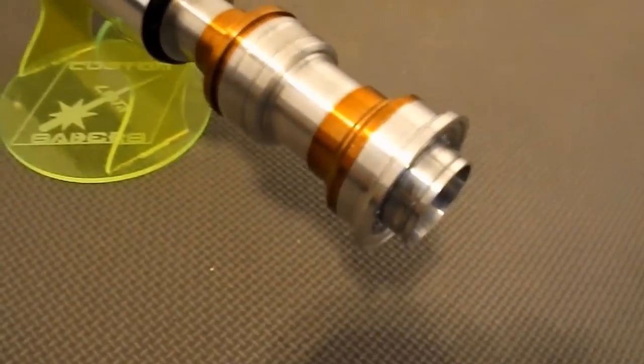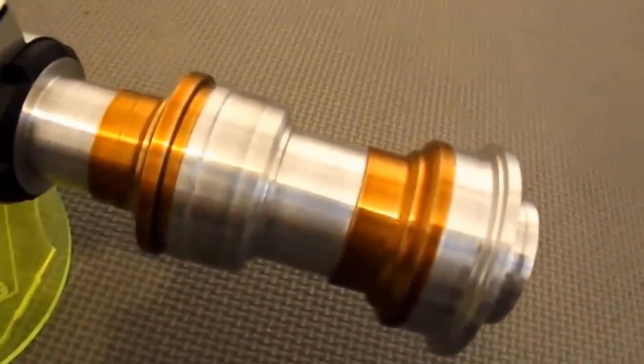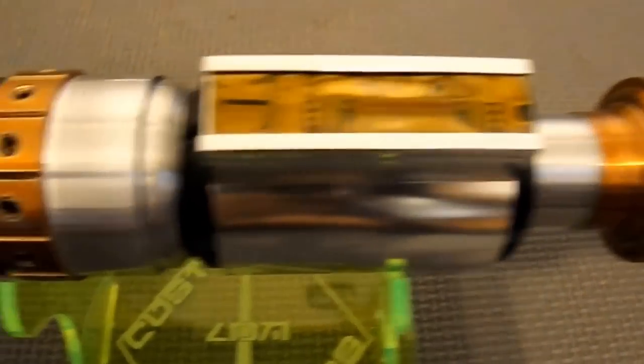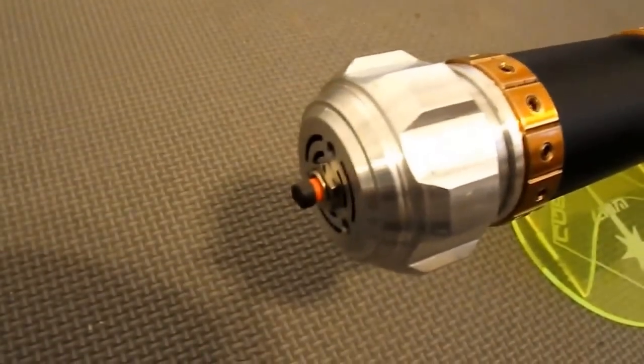Let's start with the heavily modified custom blade holder. It's got copper powder coated accents and black textured powder coated accents. There is not a piece on it that is un-retouched machine wise.